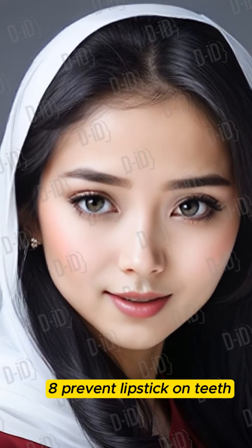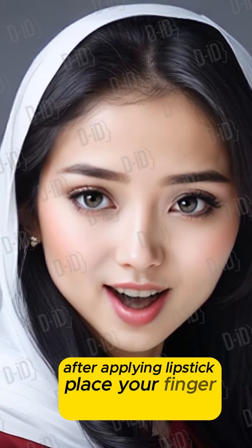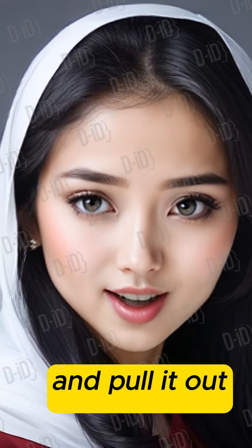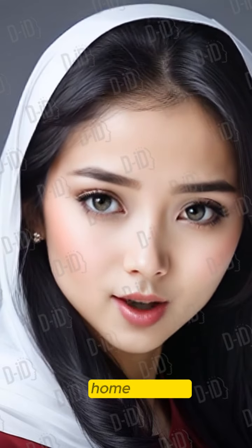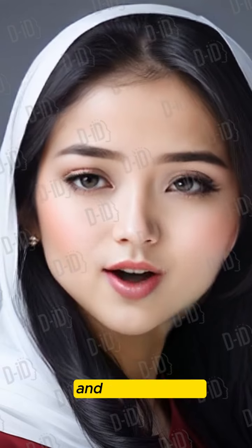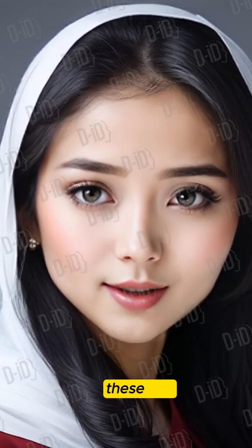8. Prevent Lipstick on Teeth Tip: After applying lipstick, place your finger in your mouth, close your lips around it, and pull it out to remove excess color. Home Remedy: A light coat of lip balm can help keep the lipstick in place and off your teeth.